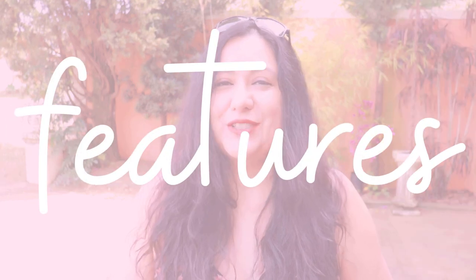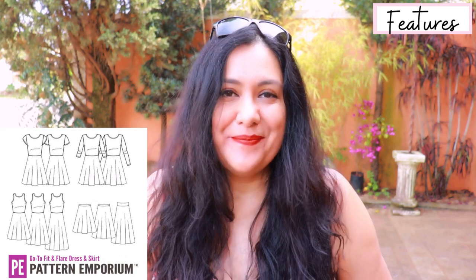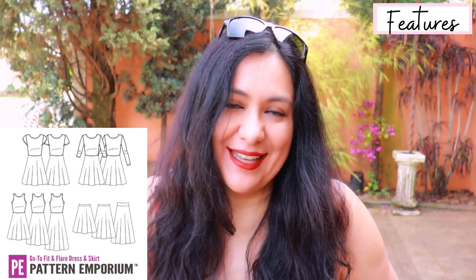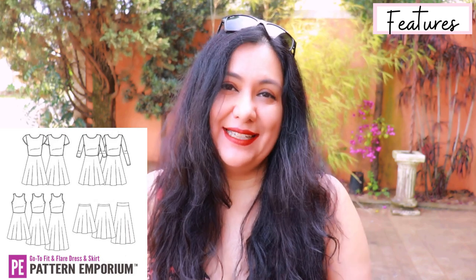It's a brand new release from Pattern Emporium called the Go-To Dress and Skirt, designed for knit fabrics. You can see in the line art that there are a lot of options — I love that about Pattern Emporium. There's always so many options to mix and match so you can get a lot of variety out of just one pattern. The basis is a fitted bodice with a seam at the waist and an A-line skirt.